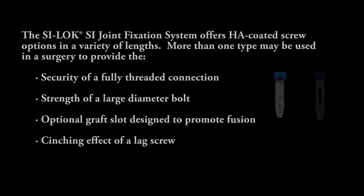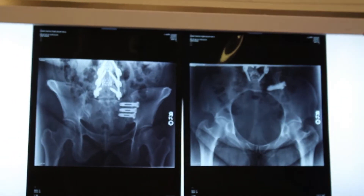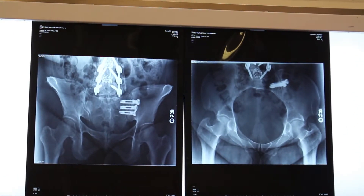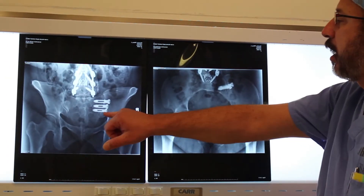The slotted screw design — as you can see from my X-rays — I place in the direction where I can see through the slot, hopefully across the joint. In some cases we can see early spot welding as we fill this slot with bone material from the harvest from the drilling to place the screw.